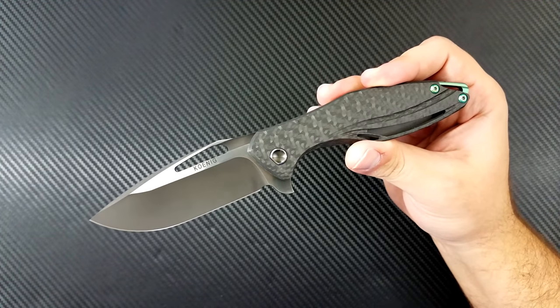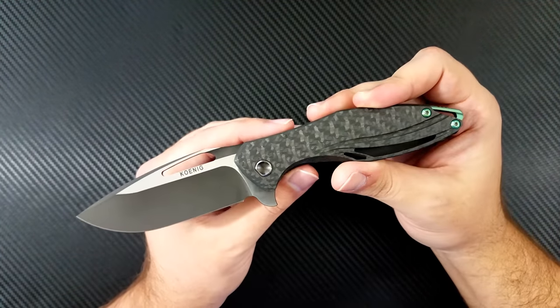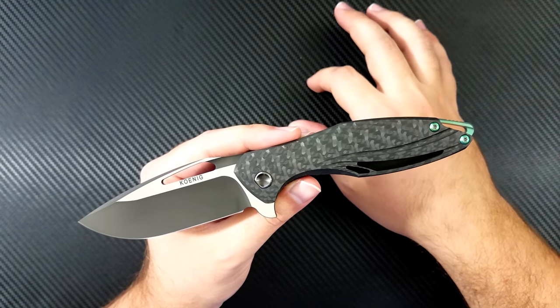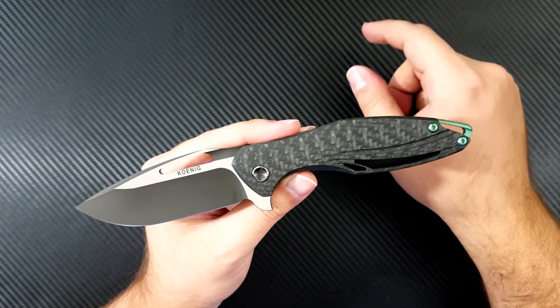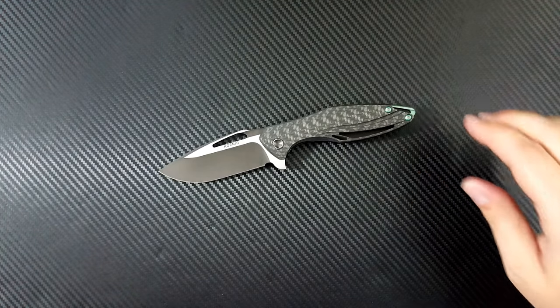I can't wait to carry this knife and give you guys a final diagnosis. You're going to see a lot of this on my Instagram at Dr. Frunke, so go follow me over there. Follow Bill at KoenigKnives and go over to his website at KoenigKnives.com. Click like and subscribe to my YouTube channel here. And as always guys, take care.